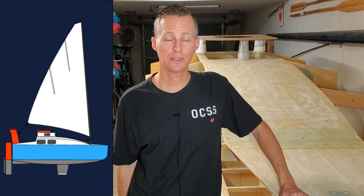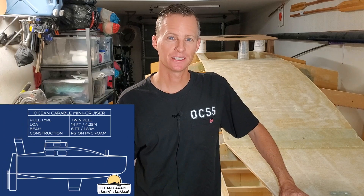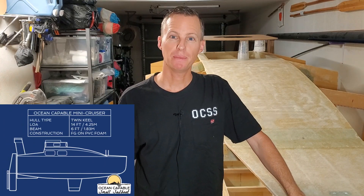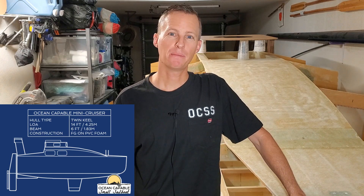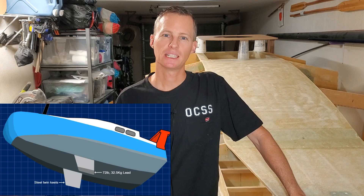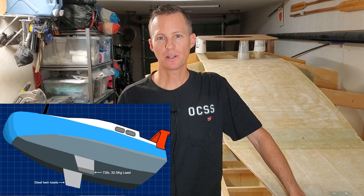Hey everybody, today is Saturday September 10th 2022 in sunny San Diego California and I'm Captain Perry here with you. If you're new to the channel, behind me here is a scow bow mini cruiser that I'm building. Basically my mission here is to build a strong trailorable 14-foot sailboat that's watertight and custom-built to cross oceans.